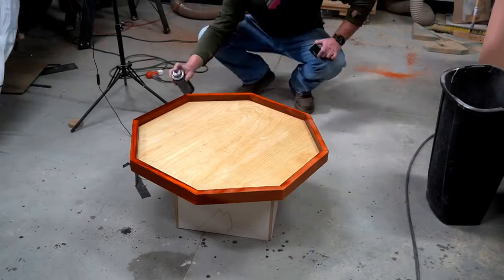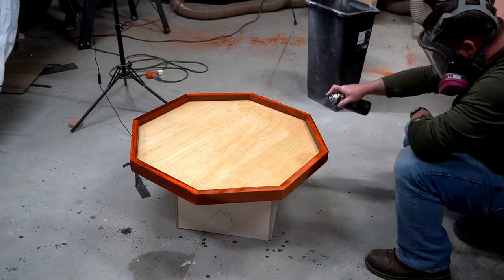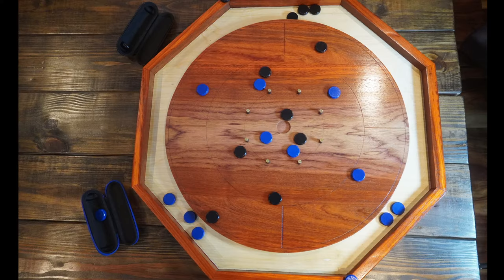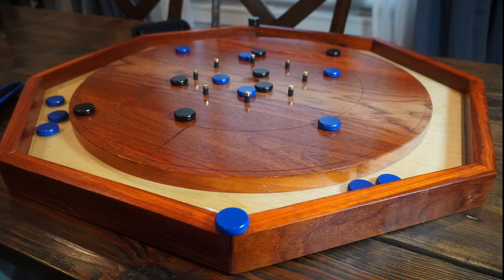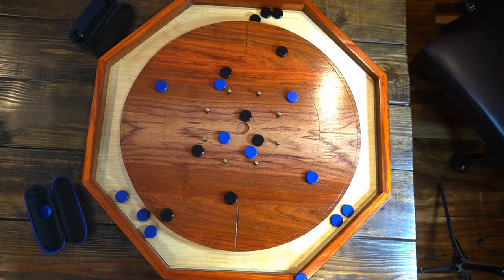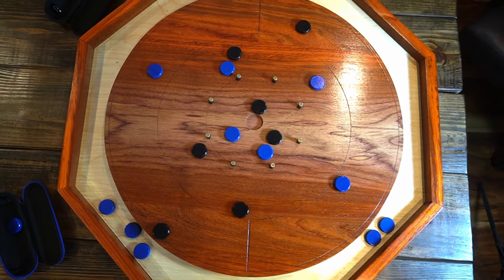Then I applied the first of what ended up being about six coats of lacquer, and I think it turned out great. This was a super fun project and, while impractical, was just another chance for me to exercise the 'I can do this' mentality. If you like this kind of content and want to see more, please click that like and subscribe button and check out the links in the description for materials and social media links.